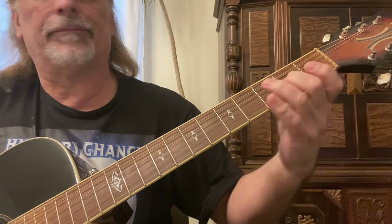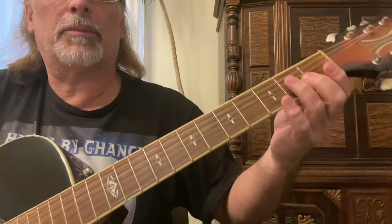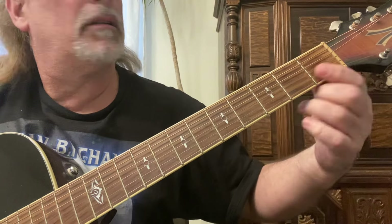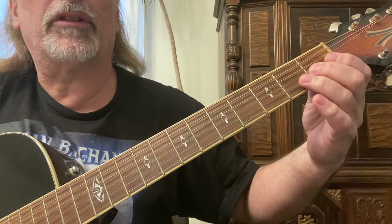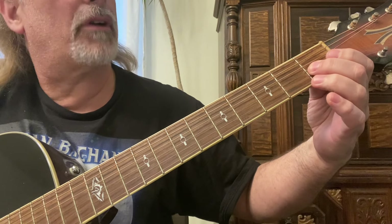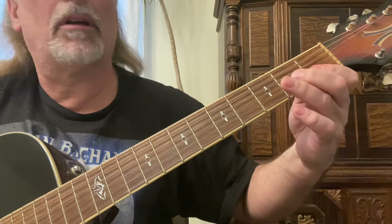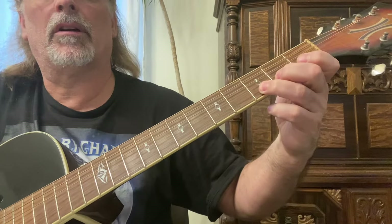Sliding up to the second fret on the first two strings. In this particular case, barre the first two strings at the first fret with your first finger after you slide on the third string from the first to second fret, and just put the third finger down on the second string third fret.